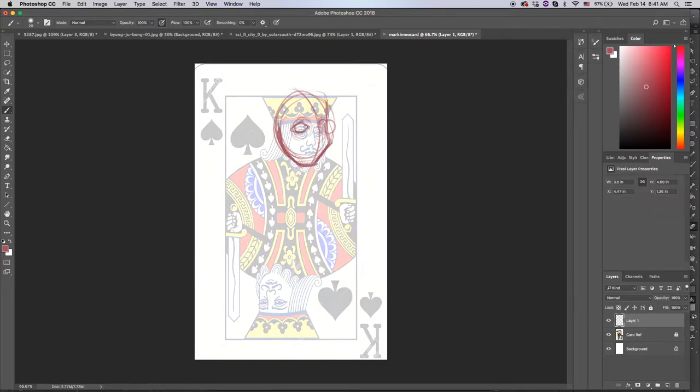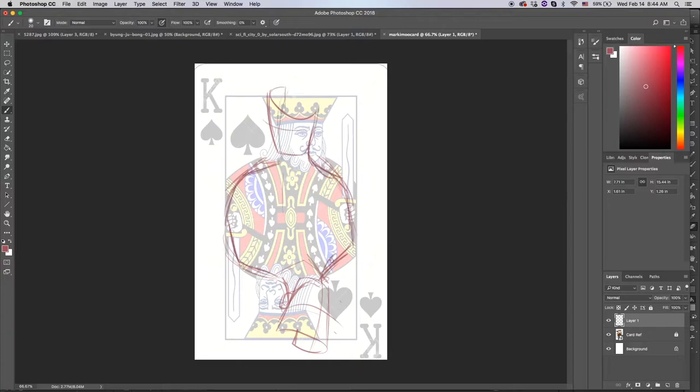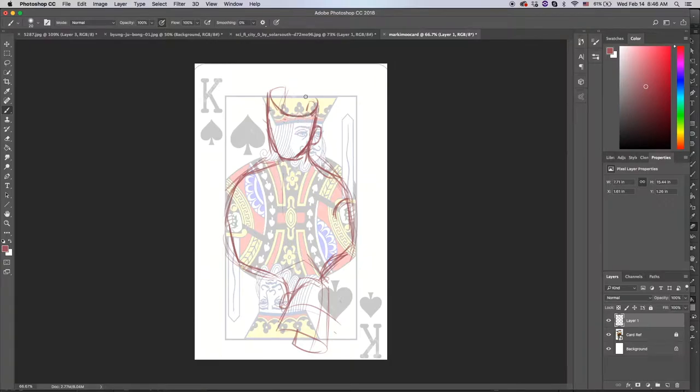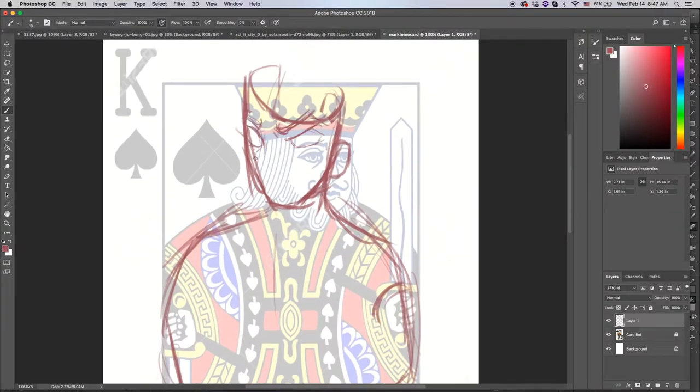Hello everybody, my name is Maddie and welcome back to another drawing video. Today I am doing some fan art. I actually recently got accepted into an artist alley and it's going to be my first artist alley. And I realized that I don't really have a lot of fan art that I'm proud enough to sell as prints. So I decided that I'm going to be going on a kick of making a ton of fan art.